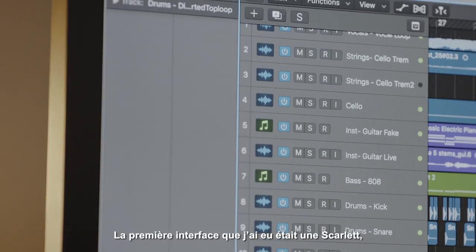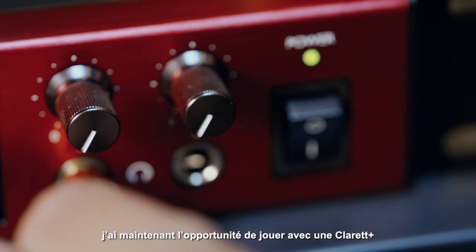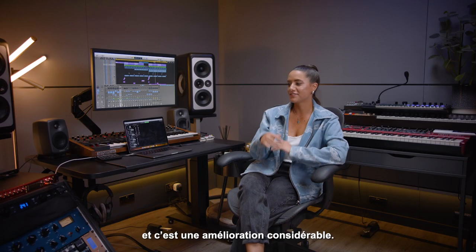The first interface I had was the Scarlett. Now I've had the opportunity to play with the Clarett Plus, and it's just like a massive step up.